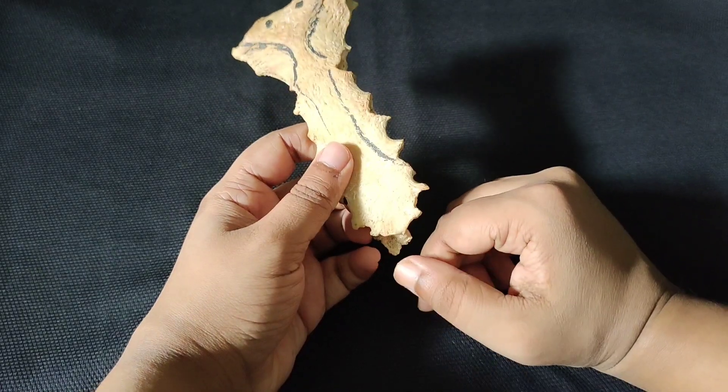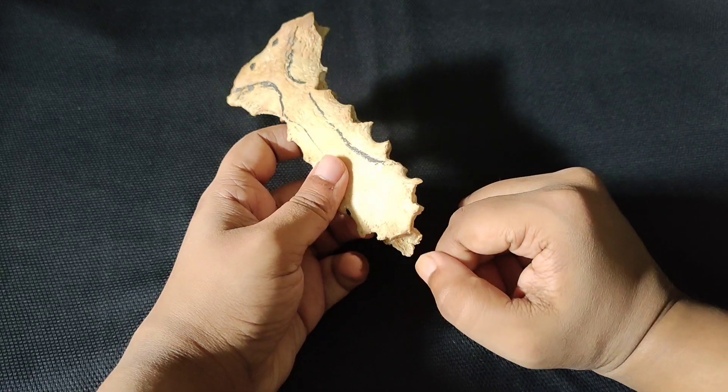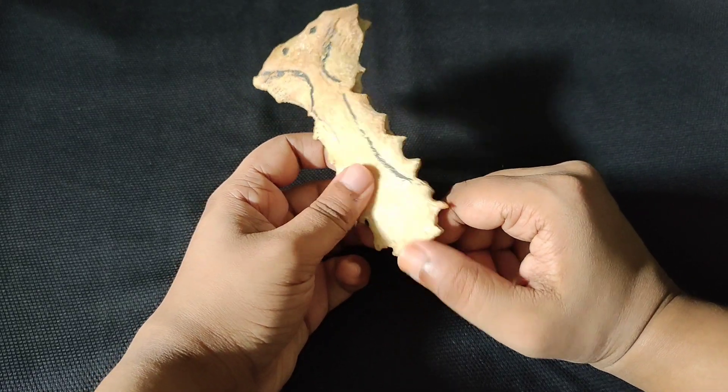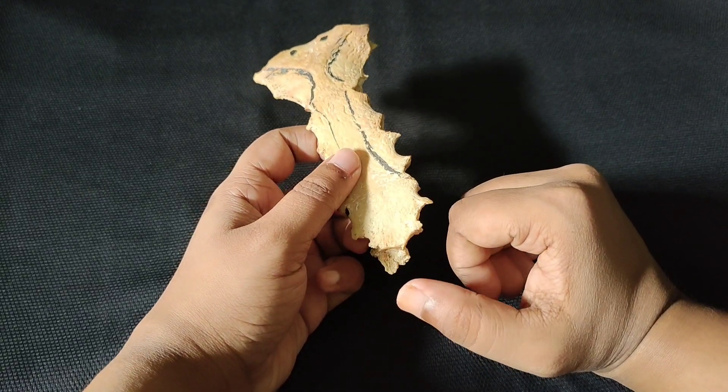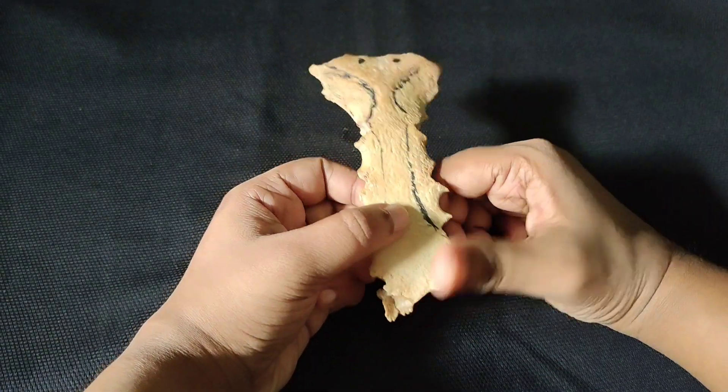The posterior surface of the body is concave and smooth. The xiphoid process has two ends, two borders, and two surfaces. It has a triangular shape; the lower end is tapering and may be bifurcated.